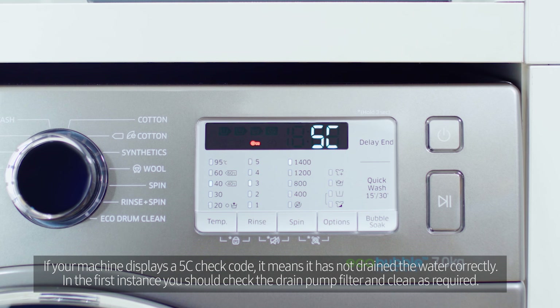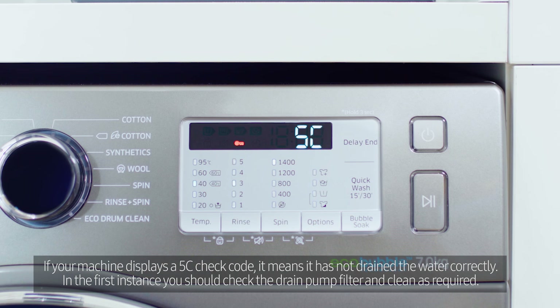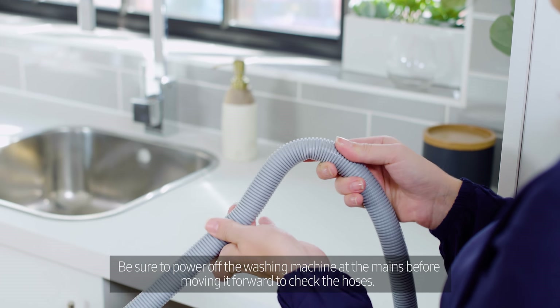If your machine displays a 5C check code, it means it has not drained the water correctly. In the first instance, you should check the drain pump filter and clean as required. Be sure to power off the washing machine at the mains before moving it forward to check the hoses.